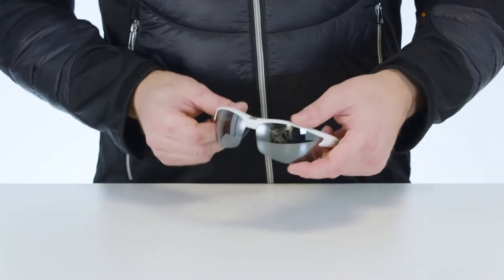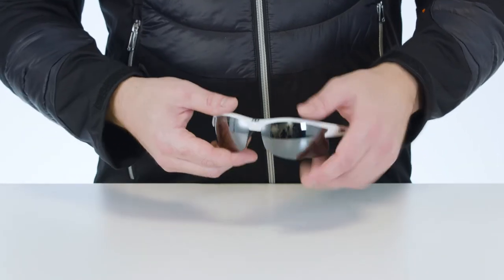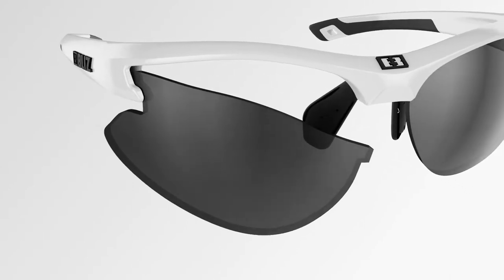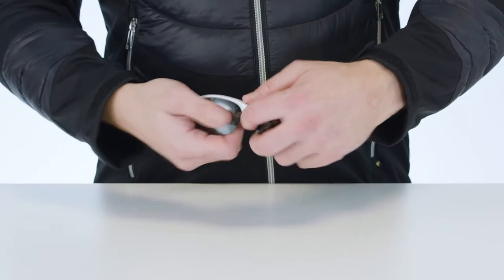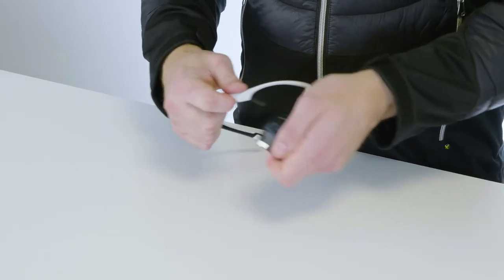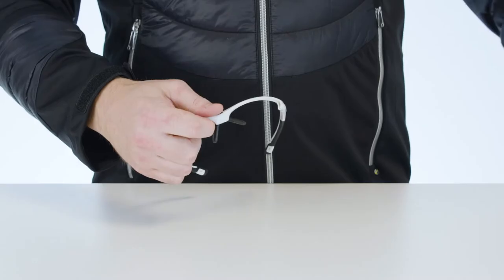Hold the glasses firmly, placing your thumb on the centre of the frame's top edge. Then grip the lens with your other hand and bend it and the frame in opposite directions until it pops free. Repeat this step on the other side. You may need to use a little force to detach the lens.